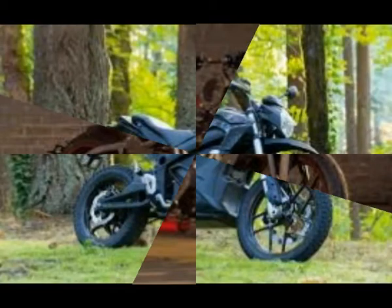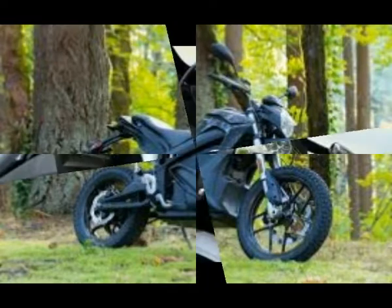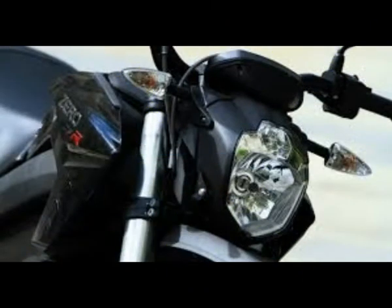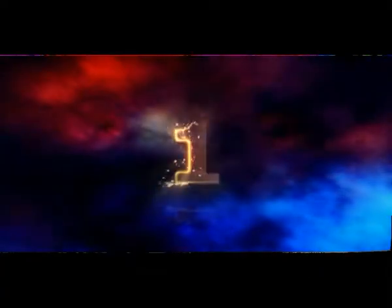Tax incentives may bring the final cost down a little, depending on where you live. California, where Zero is based, currently offers a $900 incentive. Check your local county and municipality too — some areas offer additional savings. New Zero bikes come with a two-year basic warranty and a five-year/unlimited-mile battery warranty.